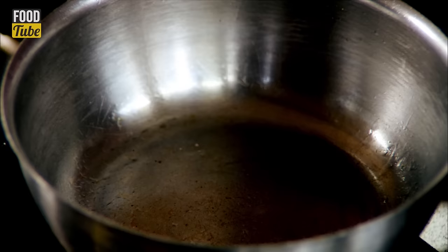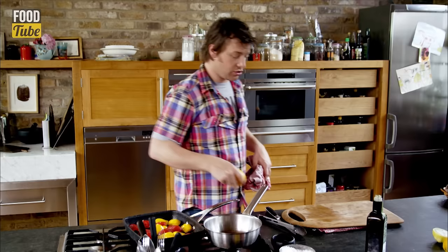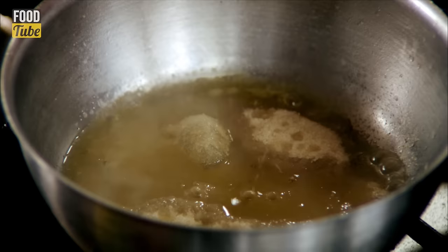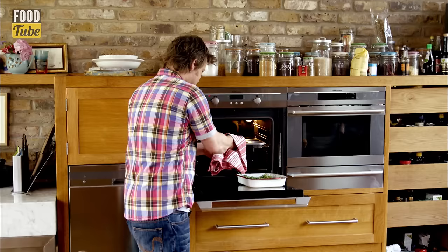I've got this pan on and it's already hot. I'm going to put about four or five tablespoons of sugar into the pan — we're going to make some caramel. I'm going to use one orange, cut in half and squeezed in. Making caramel is dangerous: you don't want any kids running about, and you don't want handles poking off the side. In about a minute that will be turning into a caramel.